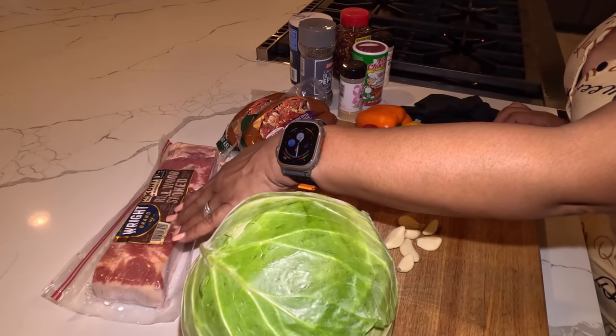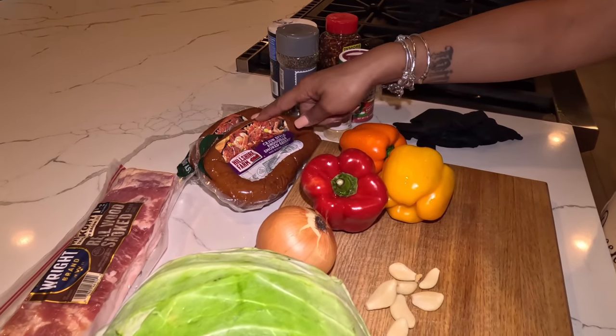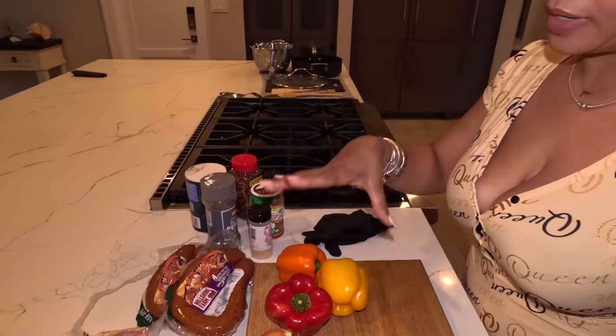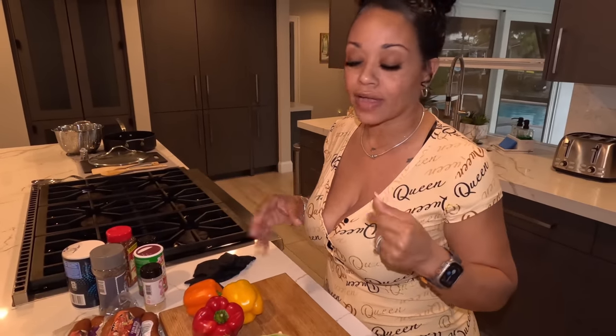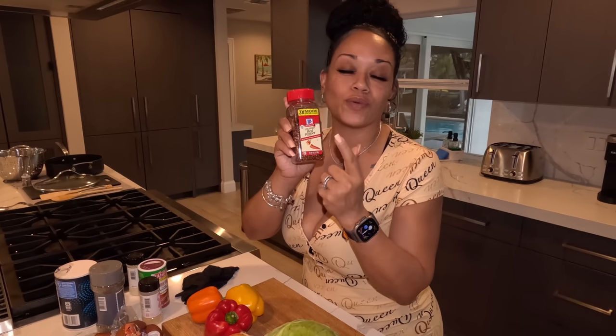You're gonna need some thick sliced bacon, and some sausage — the sausage can be of your choice. Today we are using Cajun style sausage. We're gonna need an onion and a tricolor set of bell peppers. I didn't bring the green bell pepper because the cabbage is green, so I wanted a nice variety of colors. You'll also need a few cloves of garlic. For seasoning: salt, pepper, garlic salt, garlic powder, Cajun seasoning, and red pepper flakes for a kick. If you don't like spice, eliminate the red pepper flakes. That's all to it — let's do it.